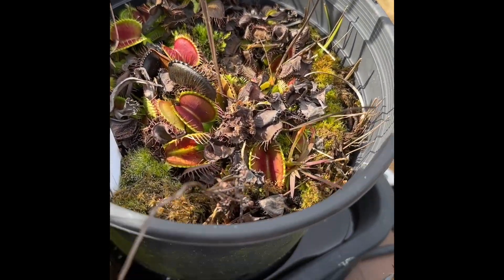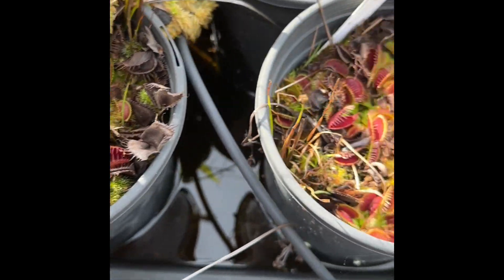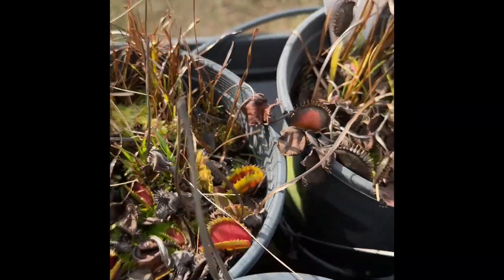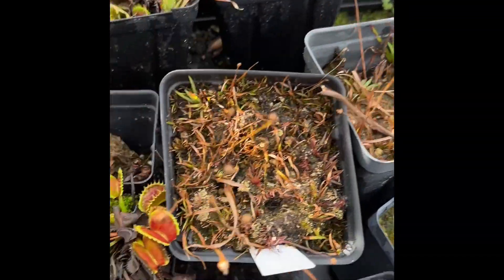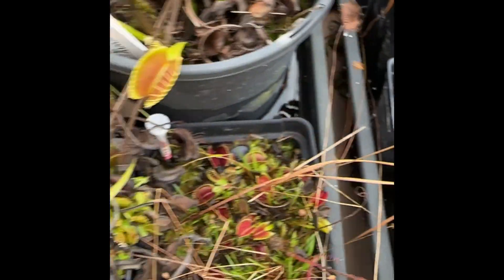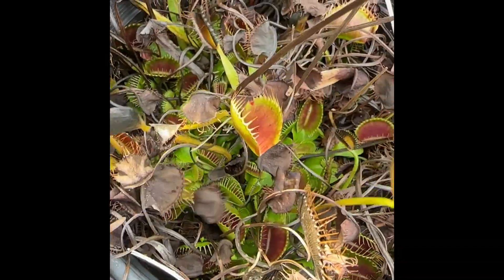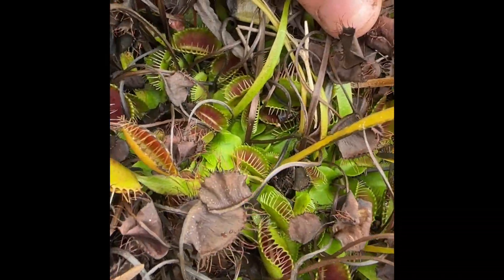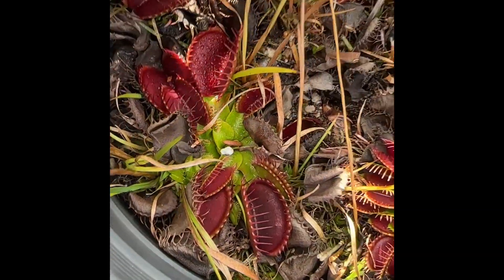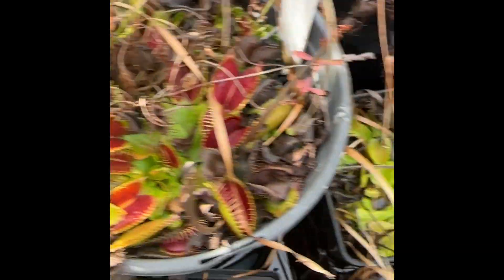This is what your fly traps should look like — most of the summer leaves have turned black, but if you look down at the base of the plant they're all still healthy and alive. Different plants will show different traits. Some will look better this time of year and some will look almost all black, but if you weed through those black leaves you can still see nice green leaves at the base. If you're worried about your plant, always look at the base.